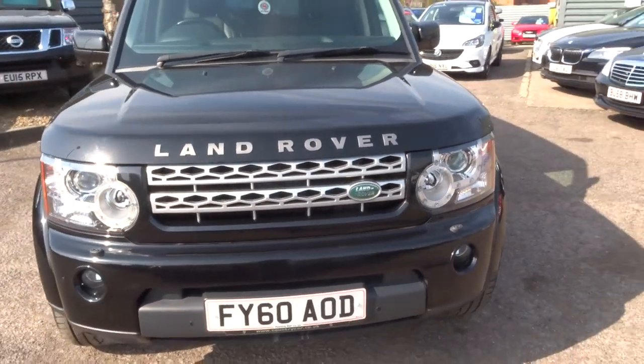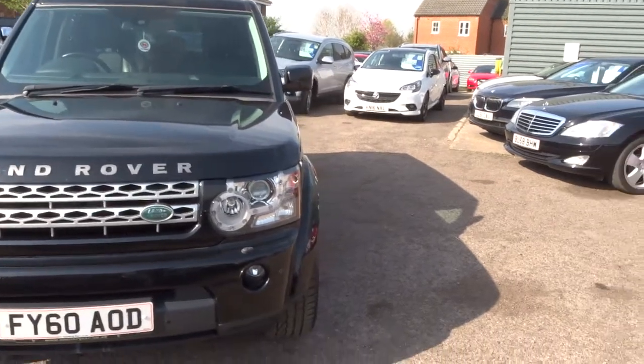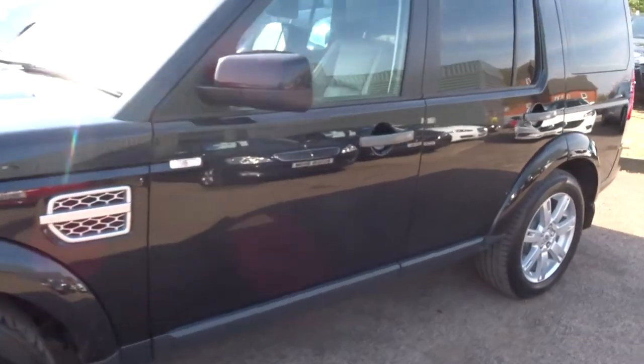This car's had seven service stamps in the book. It's also had a cam belt service, so that wouldn't require doing now for around about six or seven years.